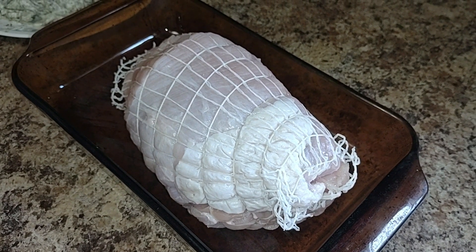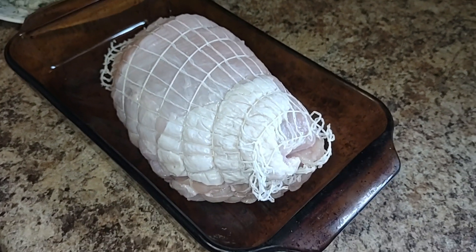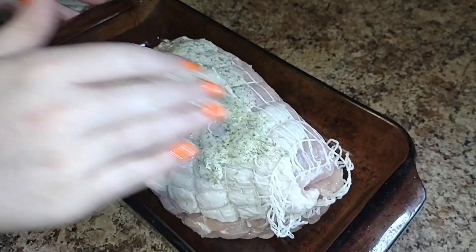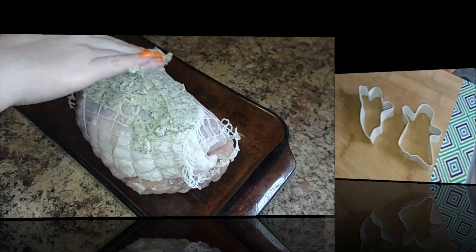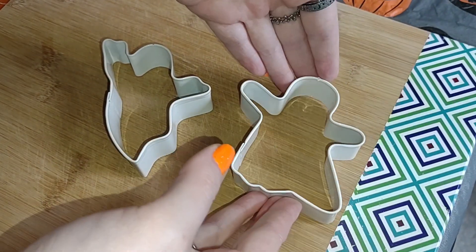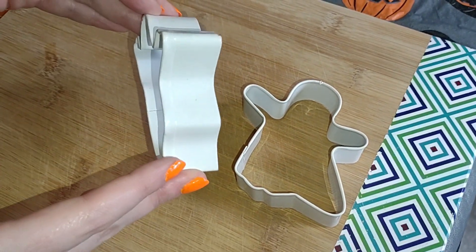Welcome, dearies! Today, we are going to use our Amish seasoned turkey roast here to make ghost steaks for lunch. These are the cookie cutters that we'll be using to make our ghost steaks. Aren't they cute?